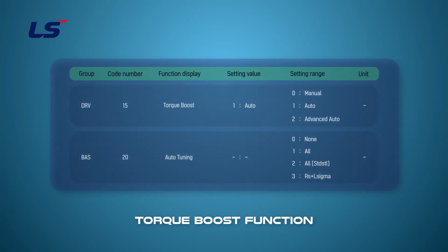After entering motor information, auto tuning must be performed at BAS20. If the motor is not connected to the load, select rotary tuning. And if it is difficult to remove the gear and belt or remove the load, select static tuning.